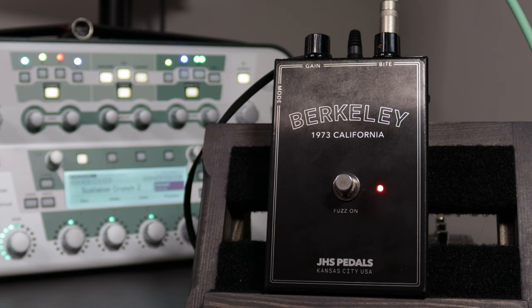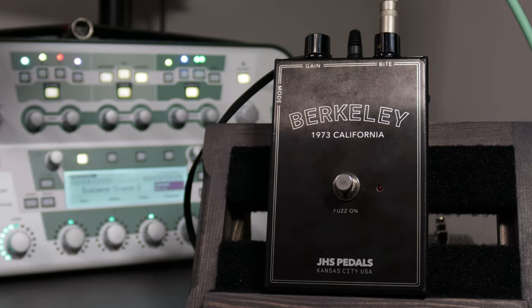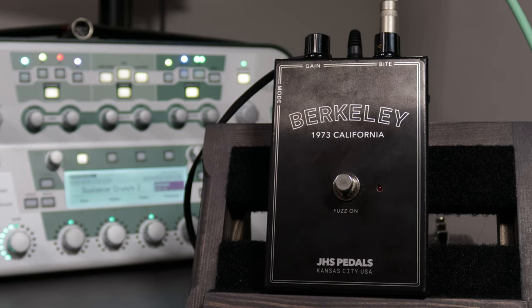Something else I suspect is that the Seamoon Fresh Fuzz was probably used on the main guitar parts for More Than a Feeling. I've never been able to dial in that specific rhythm tone he uses on the choruses with any of the profiles I have. So I suspect there was probably at least something like the fuzz boosting the front end of whatever gear he was using. Let's have a listen to the two profiles without the Berkeley, and then I'm going to kick it in.